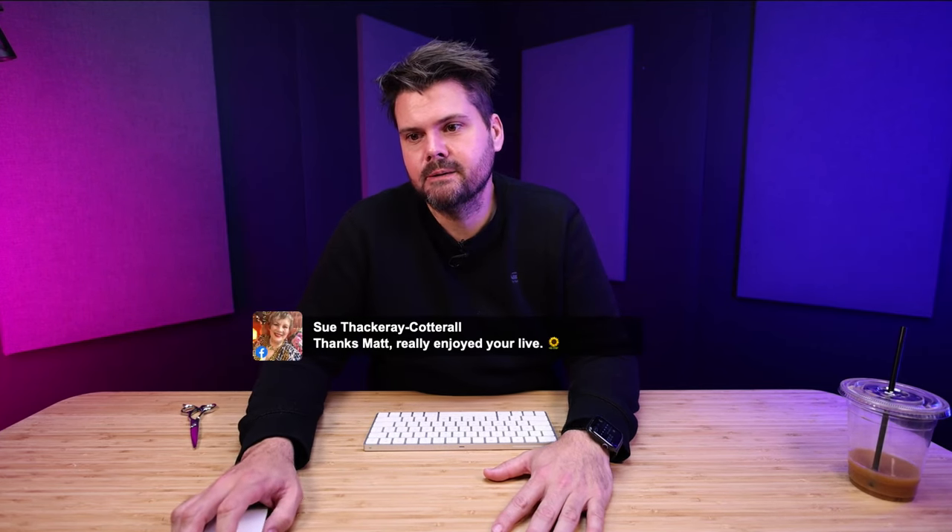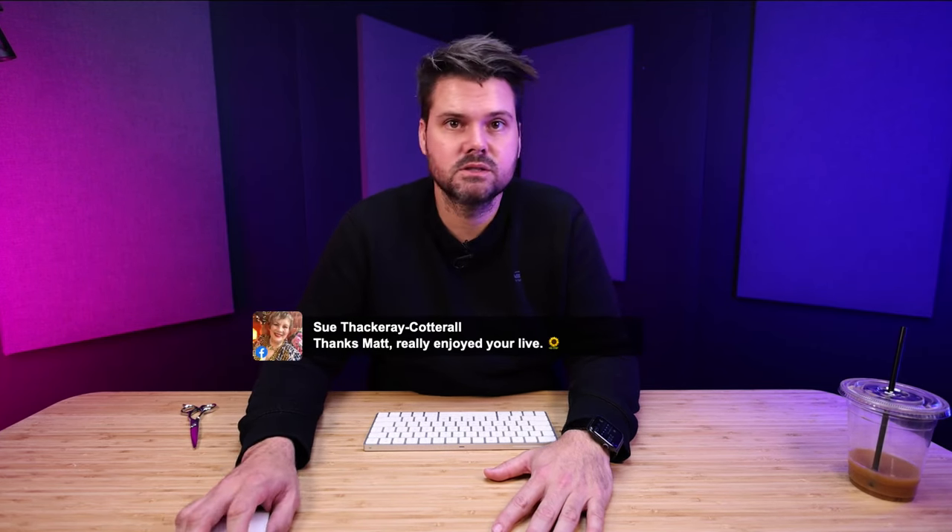Appreciate all of you guys. Make sure you subscribe — get me to that million subscribers. And that's it. Thank you guys, have a great day. I'll see you soon.